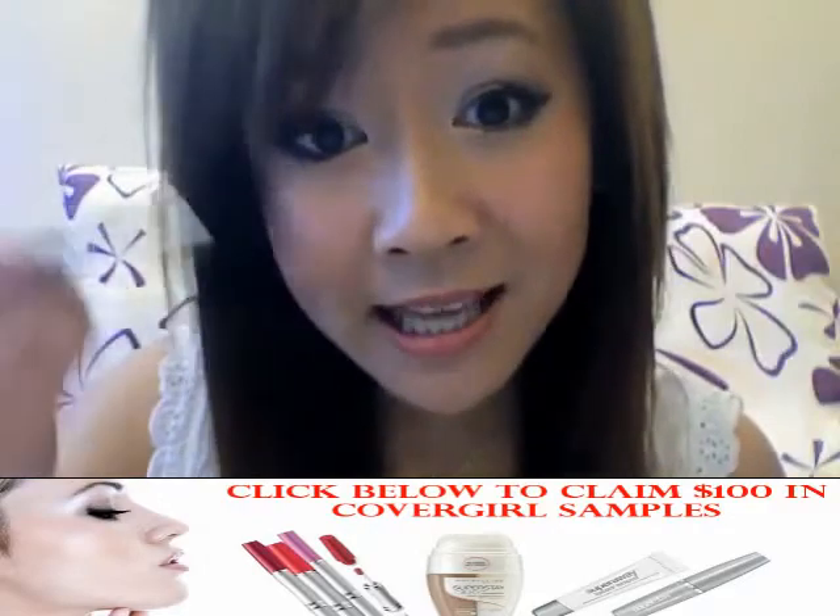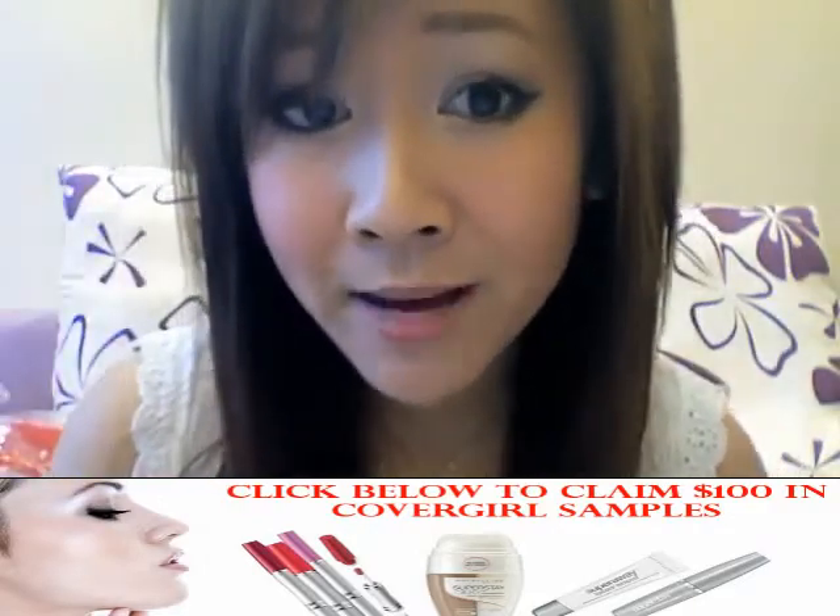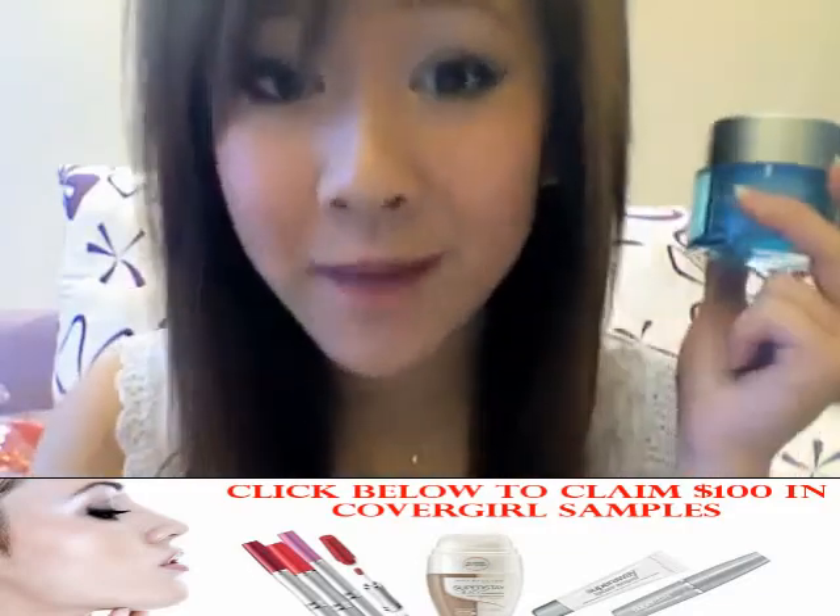If you want to look younger while applying blush, apply it higher to get yourself a facelift. Apply moisturizer while your face is still moist or damp from cleansing or toning, as this allows the moisture to absorb better.